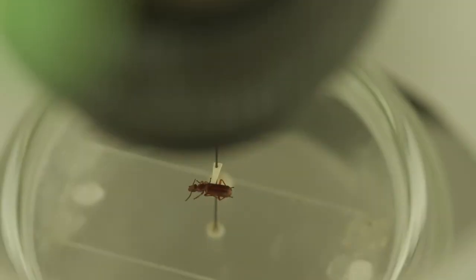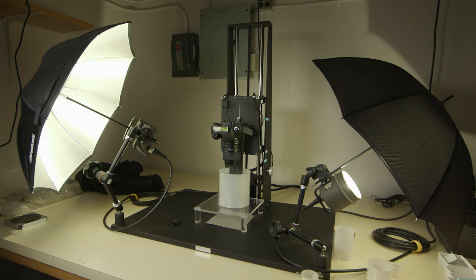One of the issues with macro photography is that very little of the image is actually in focus. What the Visionary Digital System does is take a series of images — we call them image slices — through the specimen.